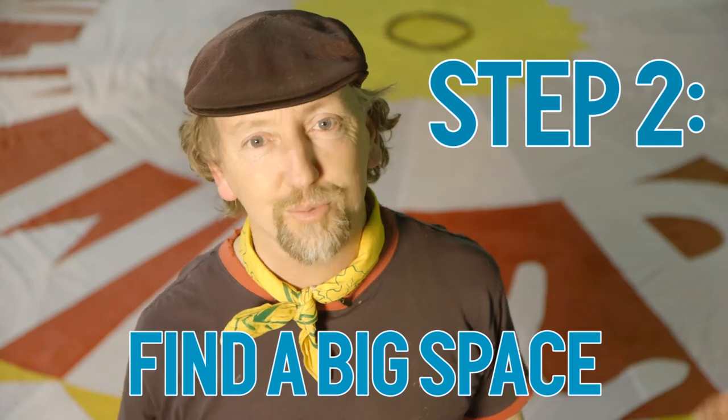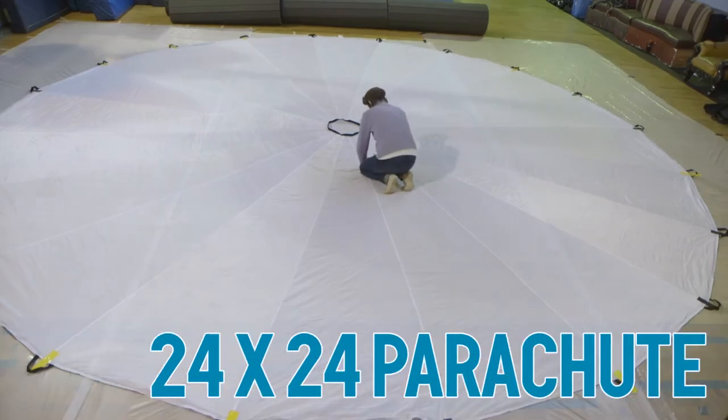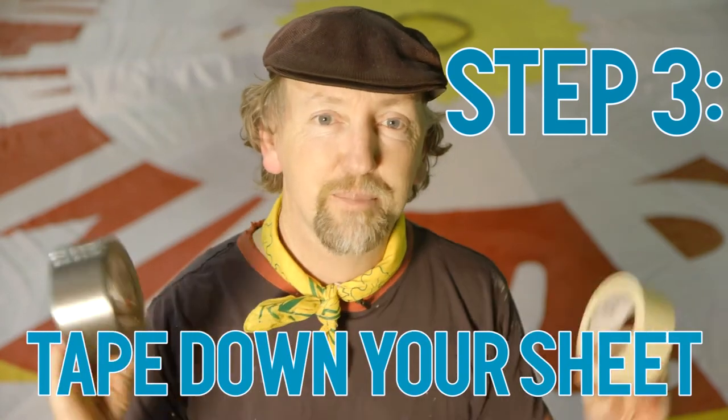Second thing you need is to find a big open space — we're here in a circus rehearsal space. Any space that you can find for a large children's play parachute, it's 24 foot by 24 foot. Once you find a space, indoor or outdoor, get rolls of plastic enough to cover the area, and then you'll need to tape it down.